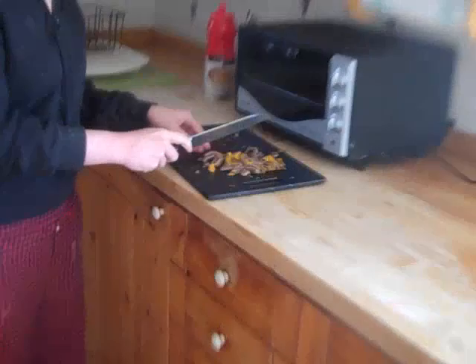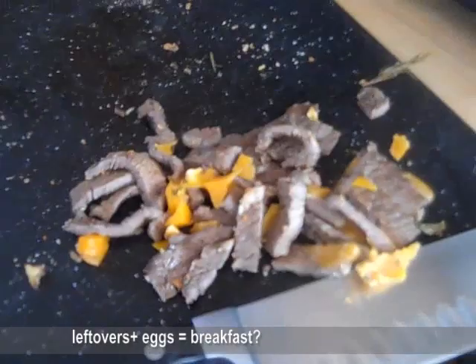This for lunch, honey, and breakfast. What is it? Leftovers. Leftovers with eggs? Oh, anything mixed with eggs is automatically breakfast.